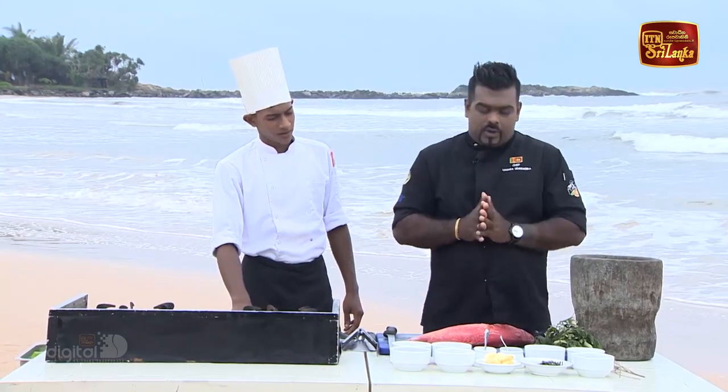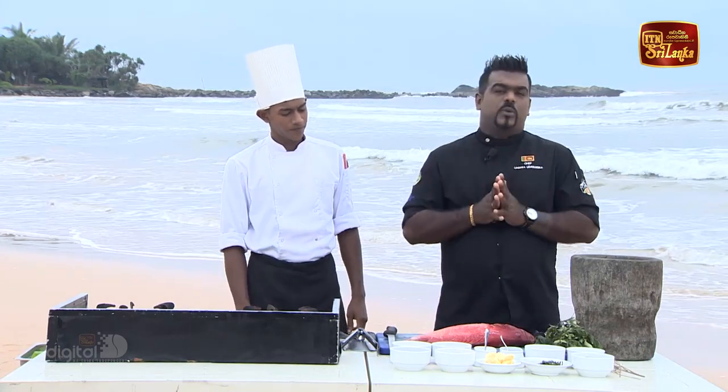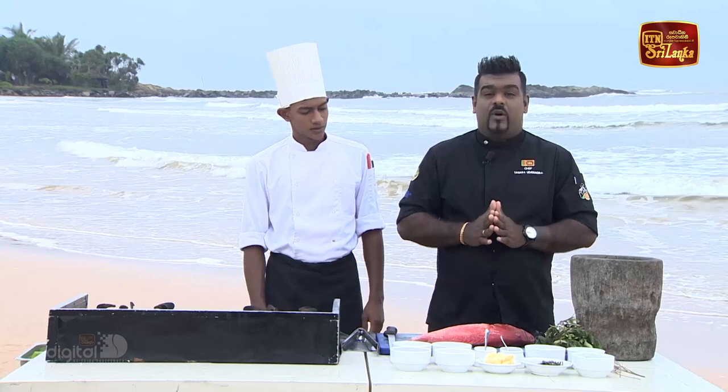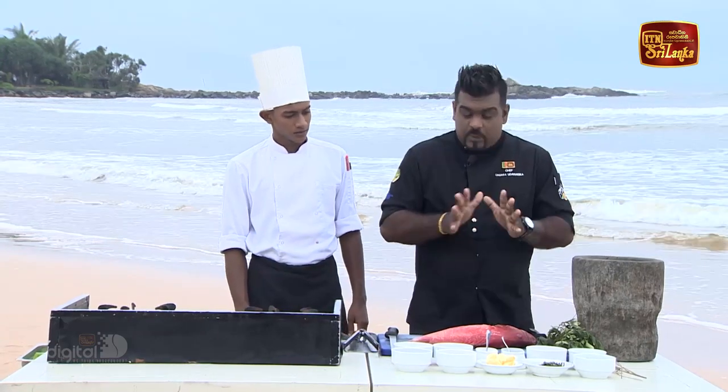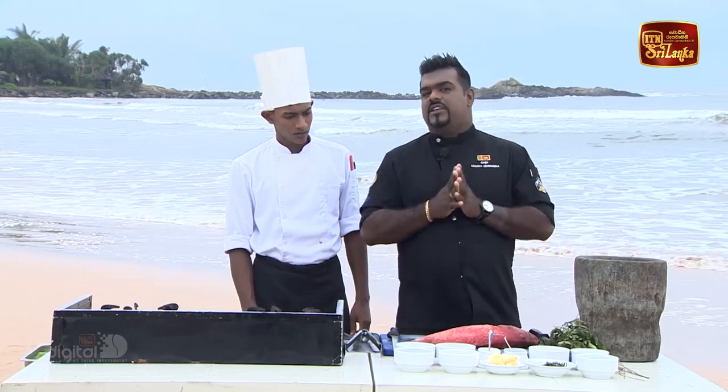In addition to this, we will have to marinate the rice. We will need to make a marinade for a good time. It will be for a good time to cook. We will make a marinade for the country.